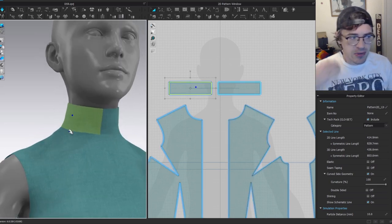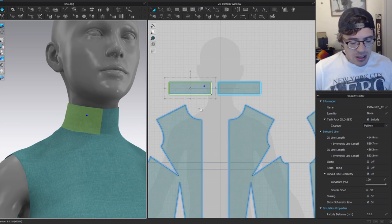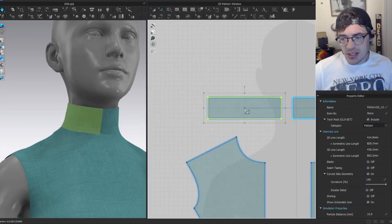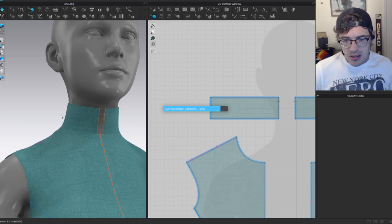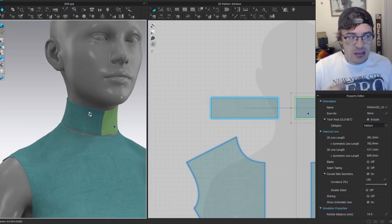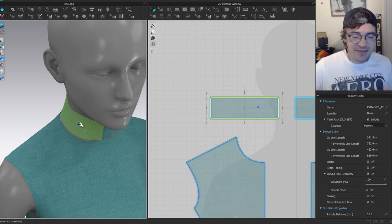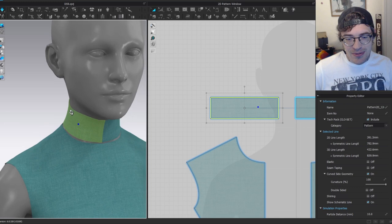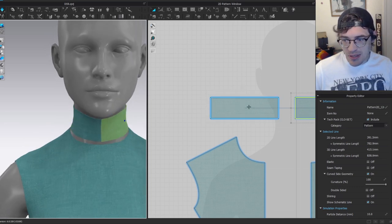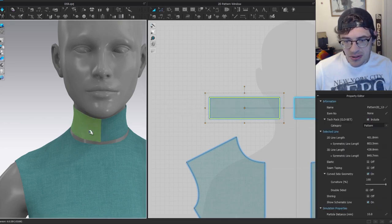If the neckline were wider, the collar would be much looser on top, so it's important to get the neckline high on the neck to avoid a cone shape. To fix looseness, I'll double-click and scale it down slightly. An important note: being tight does not mean fitting. Don't make your stuff too tight — you want it snug around the neck, not tight.